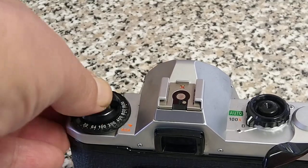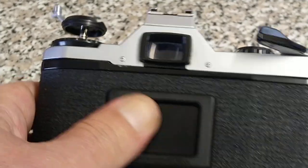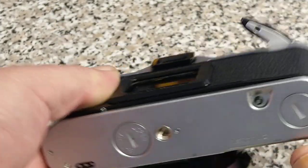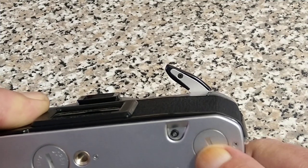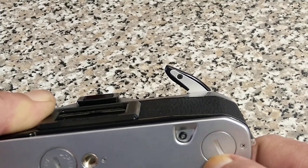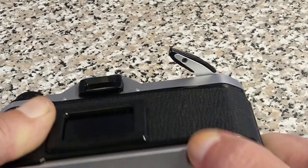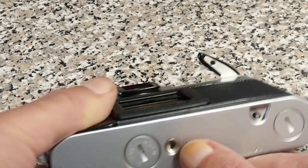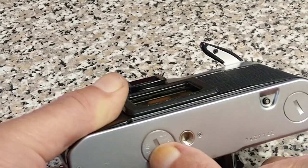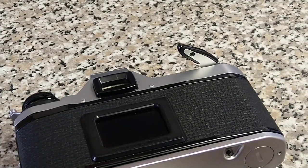Rewind crank — pull up. There's the back memo holder. On the bottom we've got a couple of covers. I suspect this is for a winder — an auto winder. The button for rewinding disengages the sprocket mechanism up there. And there's a tripod mount.